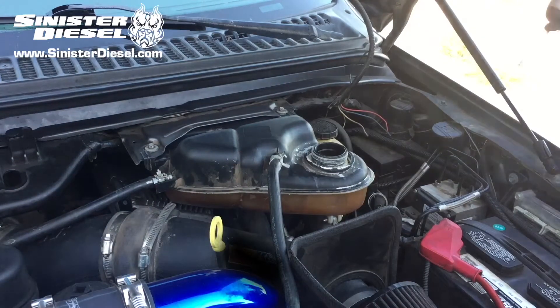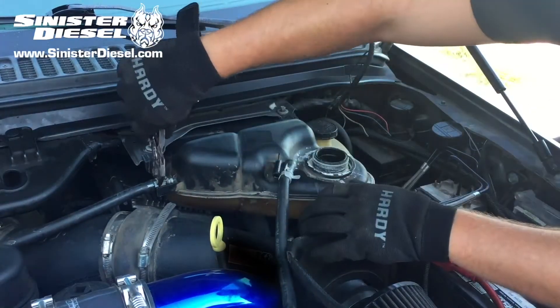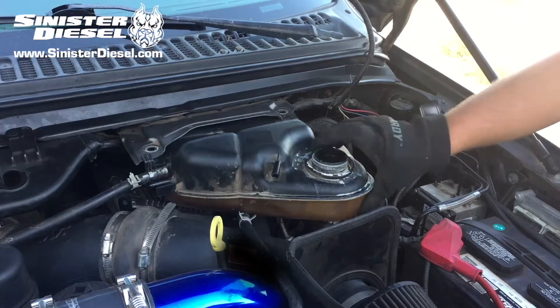Next we can remove the stock radiator cap and save it for the Sinister degas bottle. Remove those two lines, unbolt the eight millimeter bolts, and release the degas bottle from the truck.